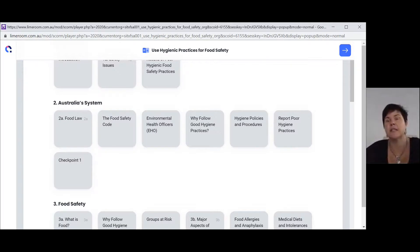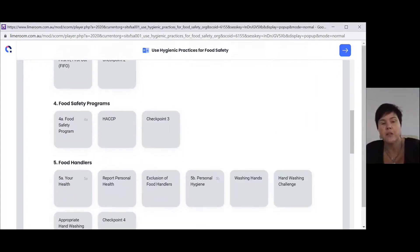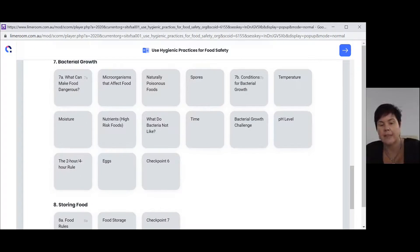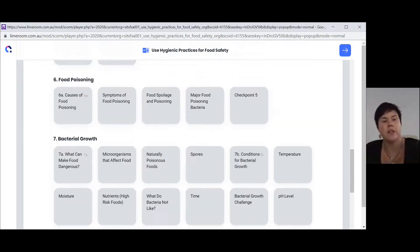If you get stuck, try to find the tile that the question relates to, reread the content, and then go back and continue with your questions. There's also a little section down the bottom about COVID-19 — that's new content that's come into food safety following the 2020 pandemic. So if you scroll back up to the very top, you'll see what we call a checkpoint.